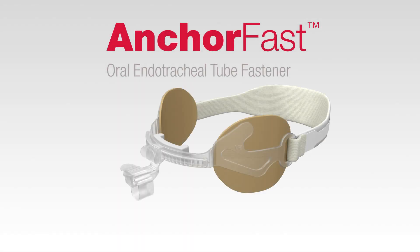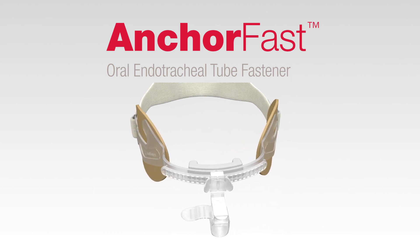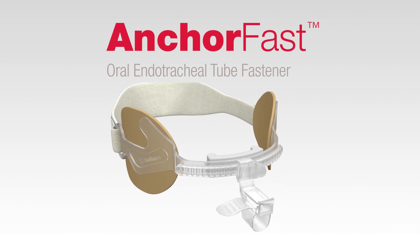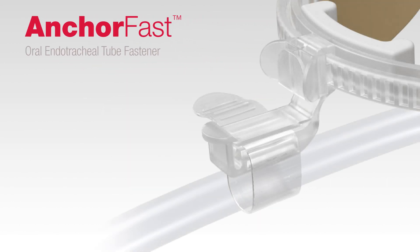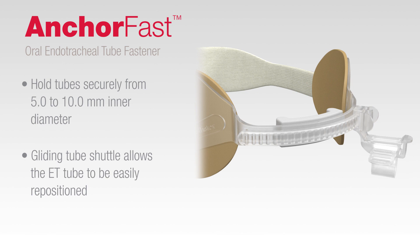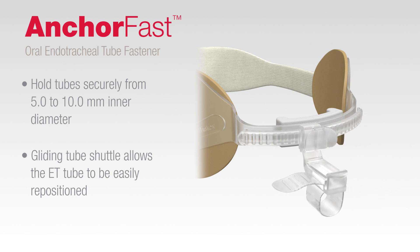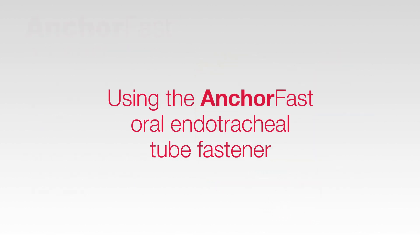The AnkerFast oral endotracheal tube fastener provides a convenient means to hold an oral endotracheal or ET tube securely in place without the use of adhesive tape. The oral endotracheal tube fastener allows repositioning of the ET tube in either direction along the track without removal of the device. The AnkerFast oral endotracheal tube fastener holds tubes securely ranging in size from 5.0 to 10.0 mm inner diameter. The gliding tube shuttle allows the ET tube to be easily repositioned from side to side without the removal of the device.